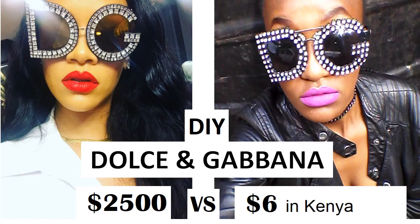Hello and welcome to DIY Dolce & Gabbana Sunglasses, as done by a broke bitch in Kenya. I used Ray-Ban style sunglasses since they didn't have round ones, which shows it's possible to do this without circular frames. Let's get down to business.